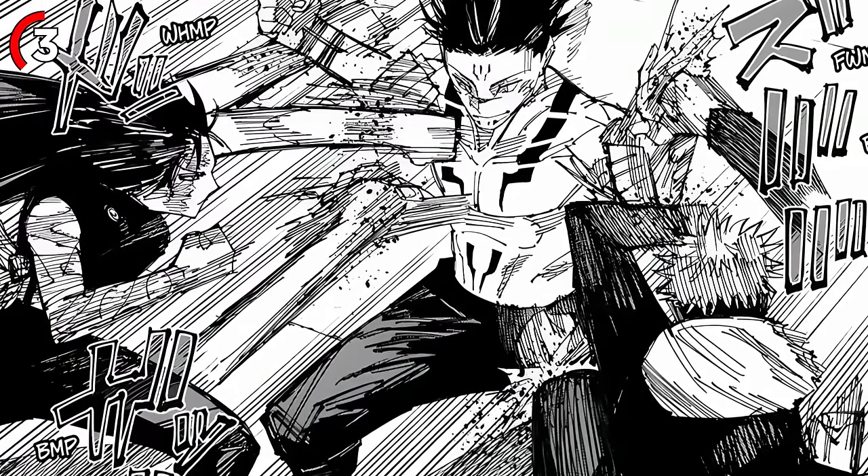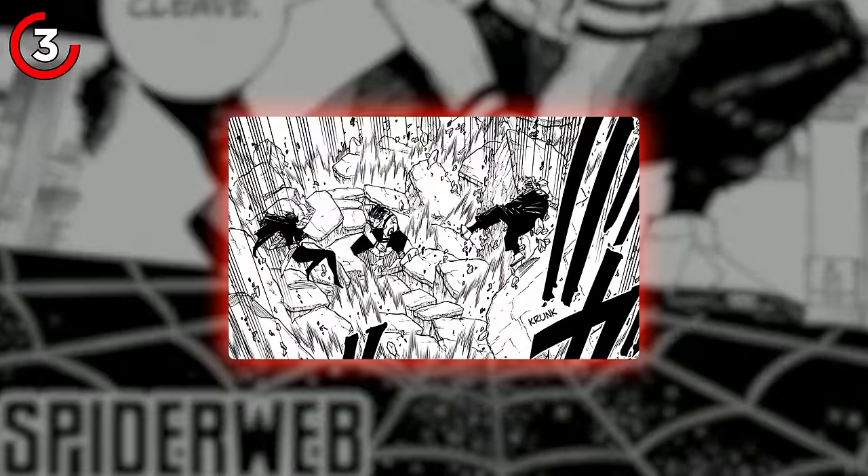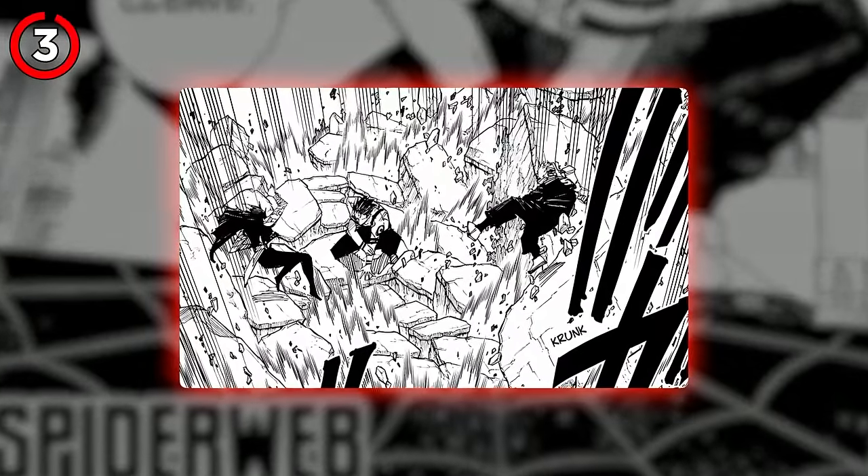Cleave's effectiveness adjusts based on the user's toughness and the level of the user's cursed energy. Cleave also has other variations like spiderweb. When Sukuna touches the target, he creates a spiderweb pattern on the ground, breaking the target down in a single slick move.